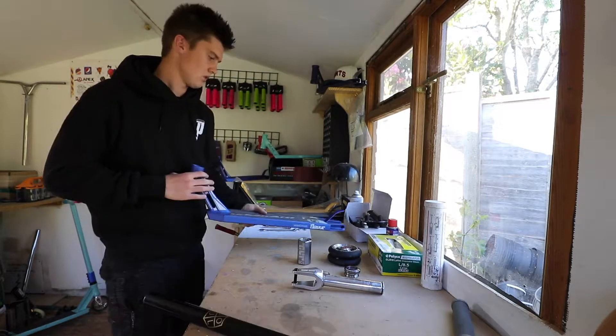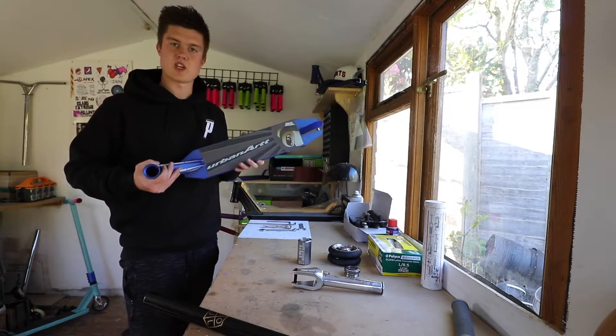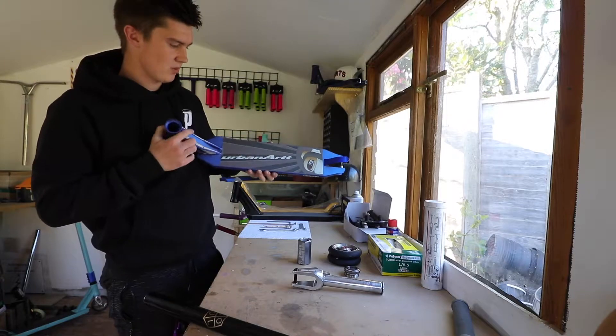Let's get into the build. I'm going to start off with the deck. We already have the grip tape installed — we have an Urban Art grip tape on here.